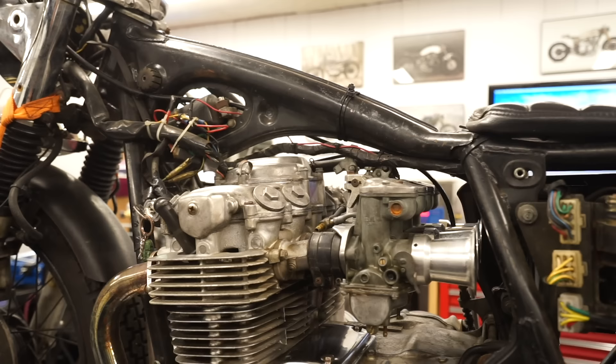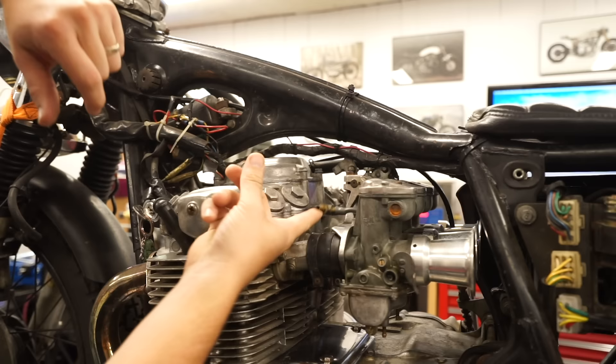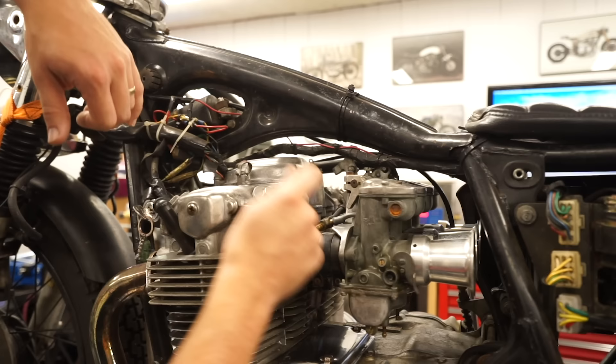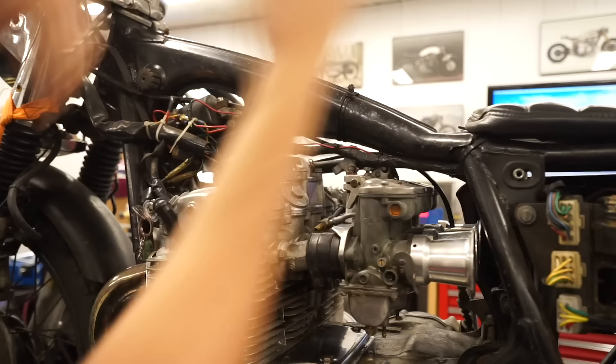First step: you don't technically have to remove the gas tank, but it's pretty easy to do so. Remove the fuel lines — since the gas tank is already off this bike they're already gone — but there's either going to be one or two fuel lines based on what kind of petcock you have. Make sure the petcock is turned off, pull off the lines, then lift the tank off. It basically has a rubber mount in the back and slides over the front.